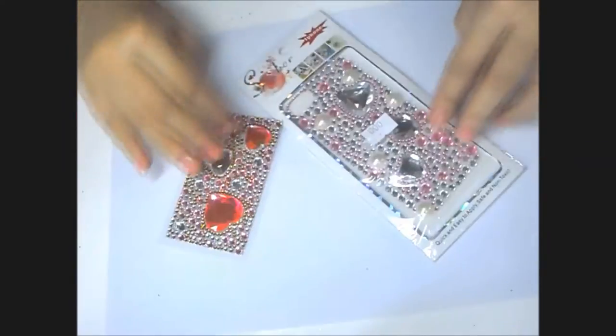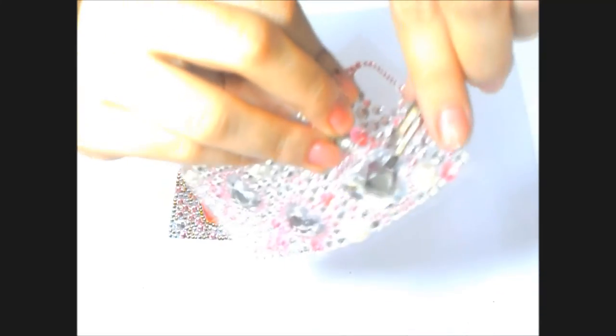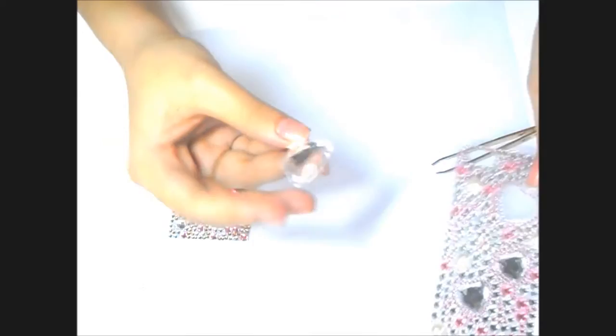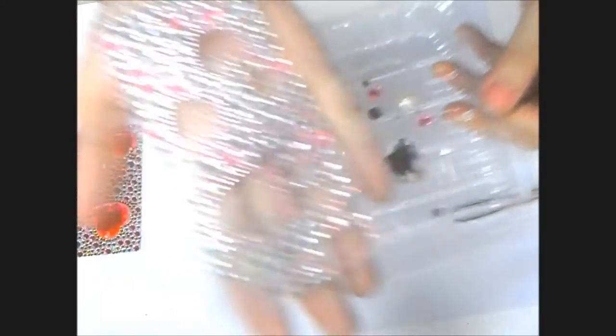Now it's time for the self-adhesive gems. You can decide whether to put them directly on your phone, but I really want my case to be covered up with glitter and gems, so I decided to do this my own way. I first remove all the huge gems, then take a clean container and place all the gems that you have removed so that it will be easy to collect all the gems detached from the adhesive sticker. I decided not to detach all the small gems because they will serve as the guide for my design later on.